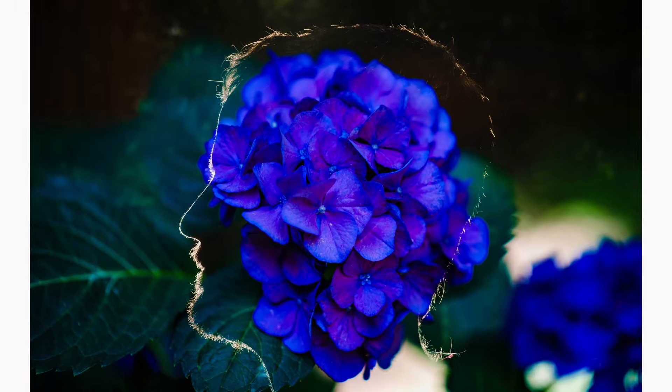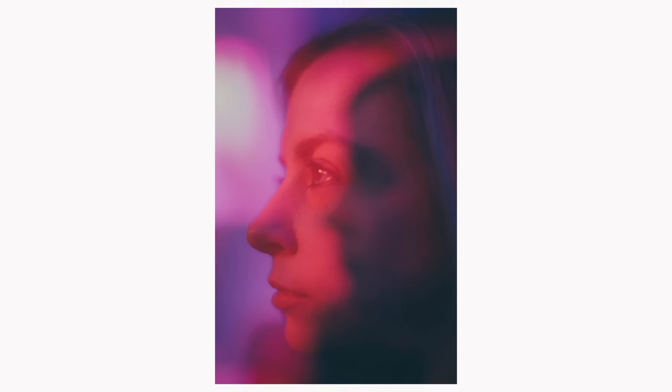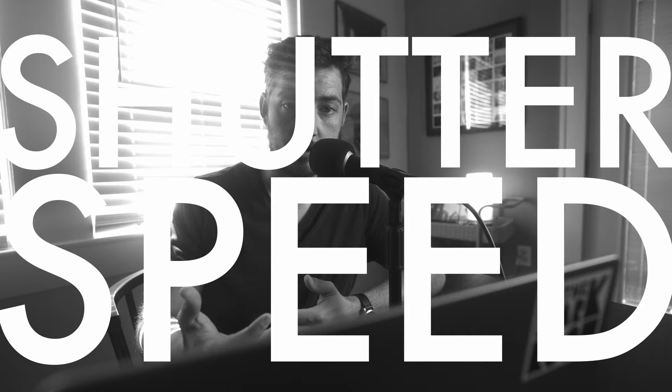Hey, I'm Will Malone, and I shoot a lot of in-camera double exposures. But today we're not going to talk about double exposures. Today we're going to talk about the principles of photography that got me to this photo — specifically, one principle: shutter speed.